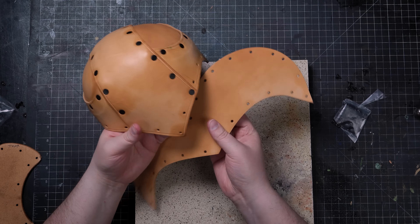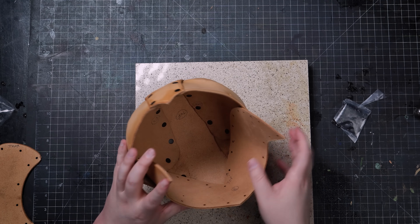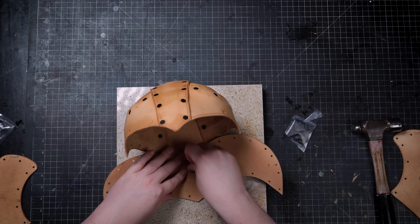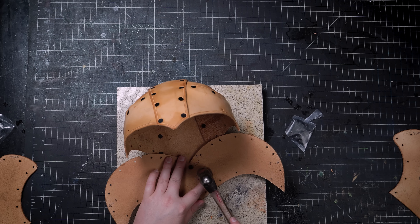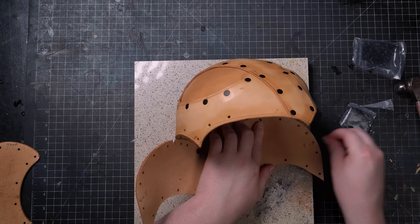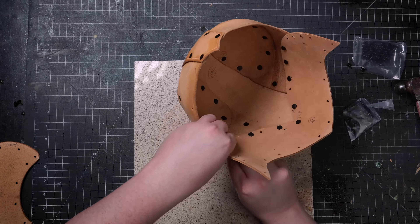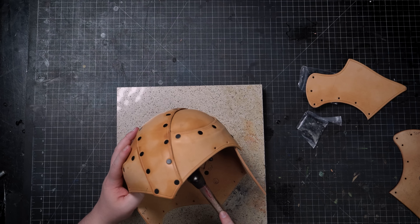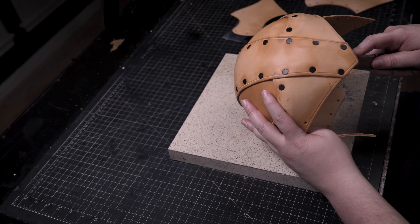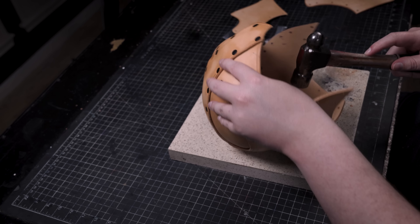You can continue to refine the shape at this stage too. Now we will attach the back of the helmet labeled D to the back part A, starting at the center and working your way out. You will also rivet along the sides on part B. Wait to set the last rivet there as we need to attach the cheek blades labeled C.